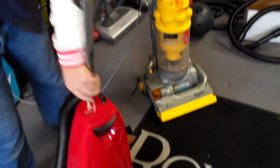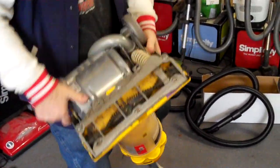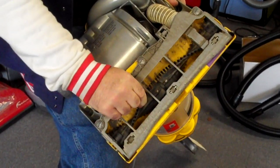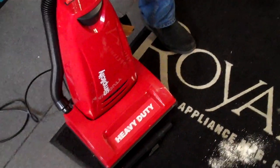Compare to most vacuum cleaners — a $500 or $600 machine — and notice the difference. Plastic roller, plastic bottom versus metal handle, metal roller, metal bottom on the Simplicity.